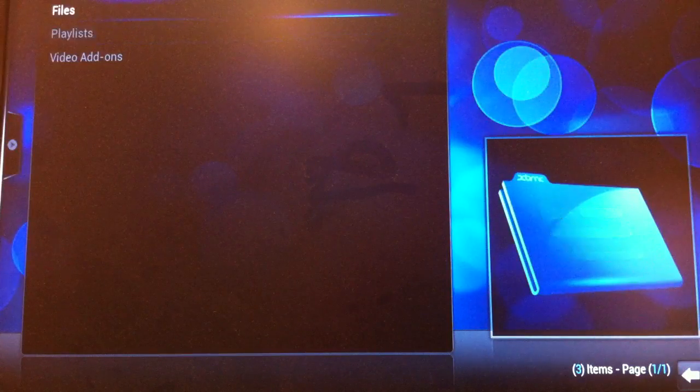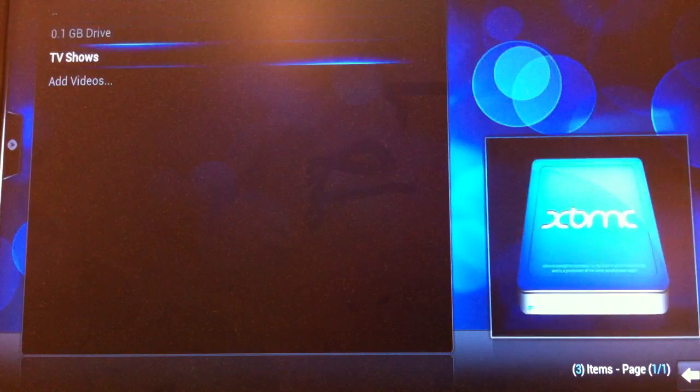Under videos, I've already set up a share under files, which I'm calling TV shows.